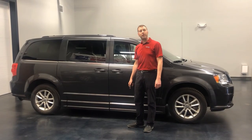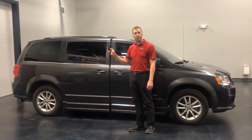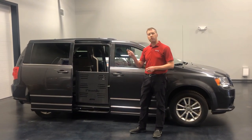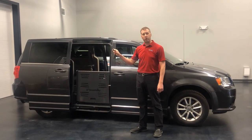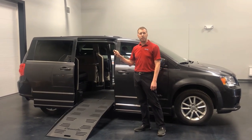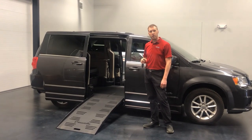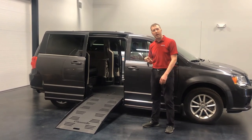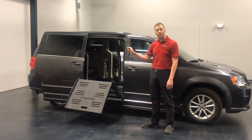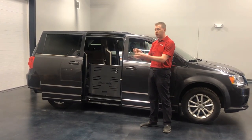To deploy the ramp on the Companion Plus Conversion, simply push the door sliding button twice on the van remote. Once the door is fully open, you will use the Superior-supplied remote to deploy the ramp. This feature allows independent users access to this conversion. Once inside, simply do the opposite, using the Superior-supplied remote to stow the ramp. Once the ramp is fully stowed, you will use the van remote to close the door.